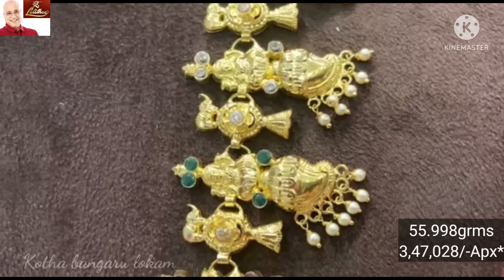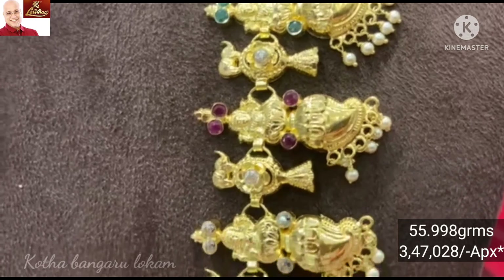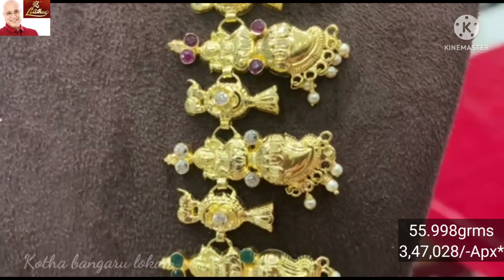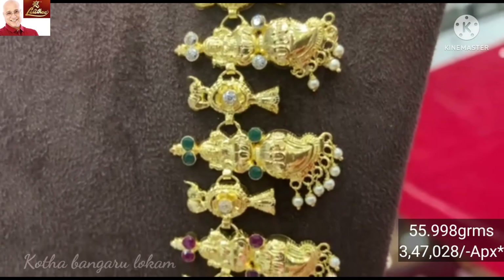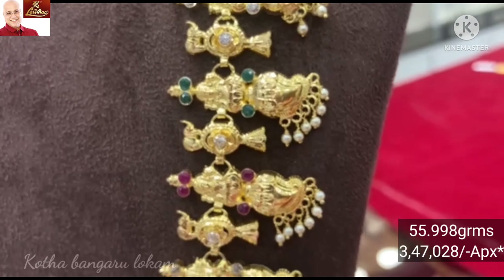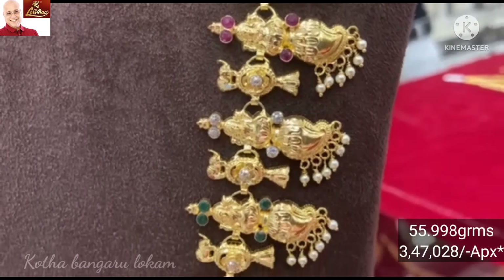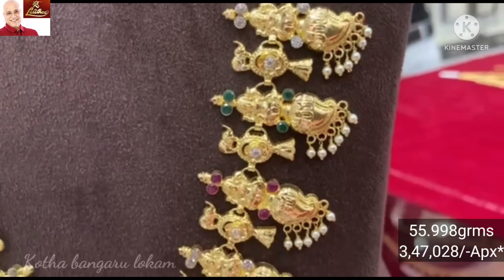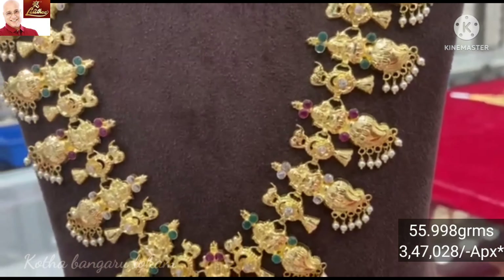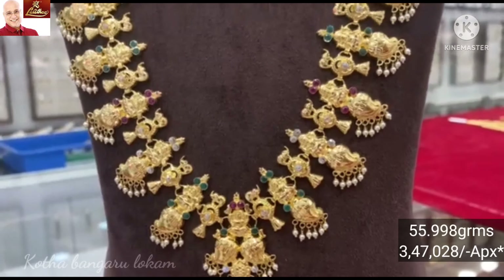Pearls is a hangout. This set has a very grand look. Look-wise there is a heavy pattern. The mango pattern is a very nice flower pattern. The price is approximately 3,47,028.